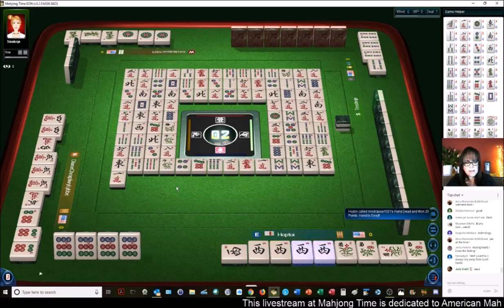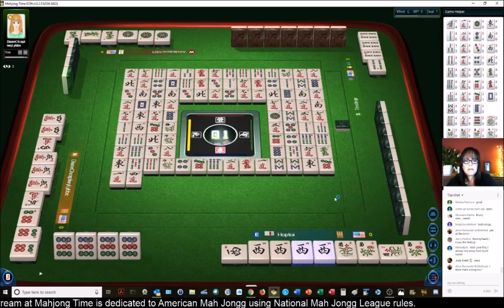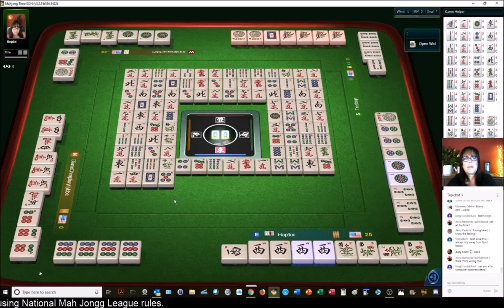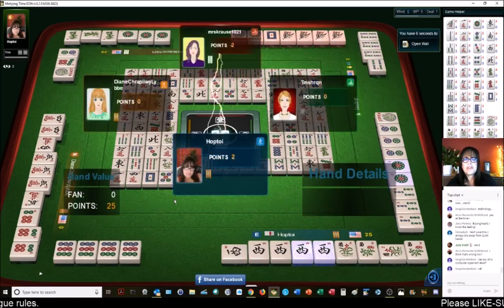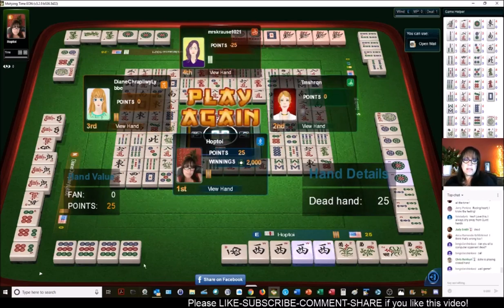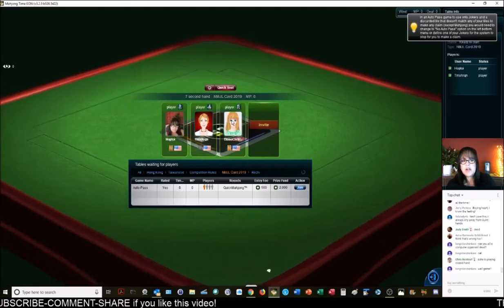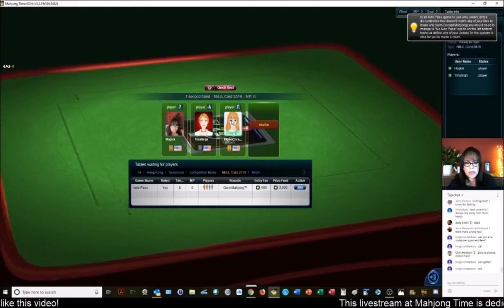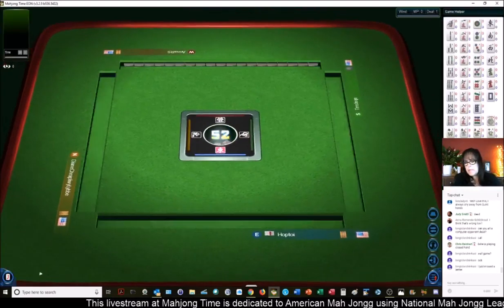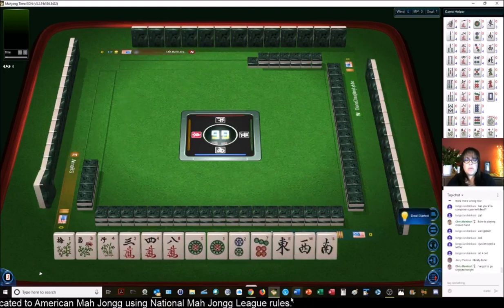White dragon. It looks like they might have been trying for the concealed like-number hand, but maybe messed it up a little bit. So we ended up winning because I called their hand dead. We just needed a joker for a quint. I think she was trying to play that like-number dragon hand because there is no pong of dragons with a pong of a number in an open hand. It was a wall game, but we won because I called their hand dead. So we won the dragon coins.